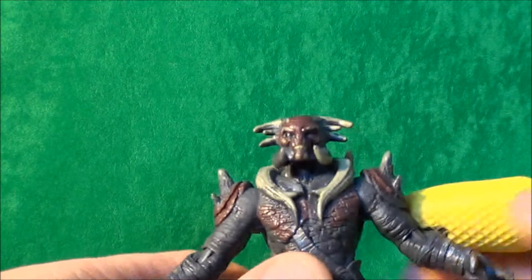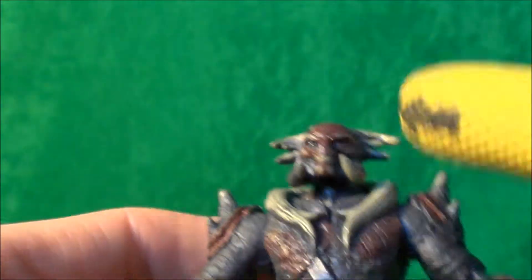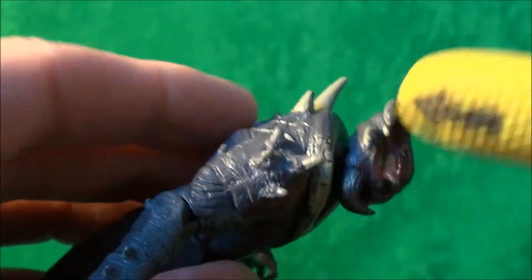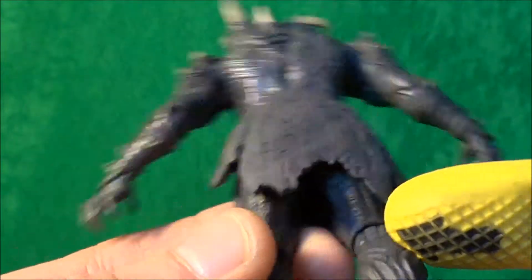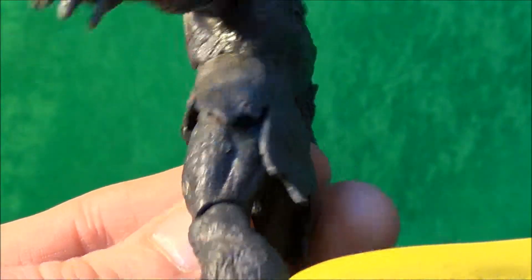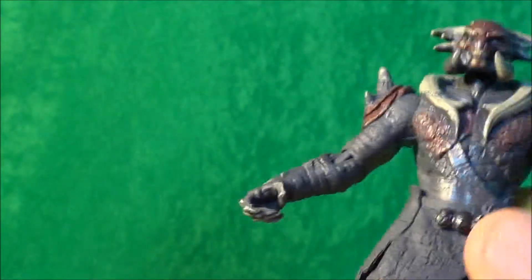Nothing at all on the back. As for the sculpt work, the figure is sculpted nicely — there is detail on the head like a mesh pattern and detail all in the face so it looks like the character, and the horns are all sculpted nicely. Good texture throughout, all the way down the skirt to make it look like broken, ripped leather — that's done well. Down to the legs, again sculpted well, but it needs the paint. You can't even see that these are supposed to be boots or armor. Sculpt work done well; paintwork might as well give it half a point out of ten.